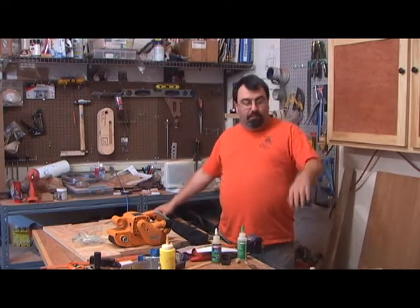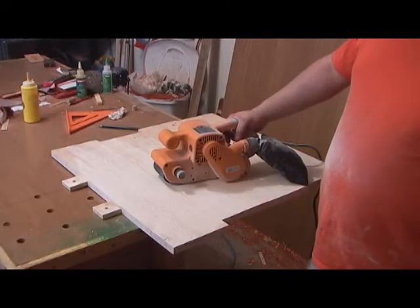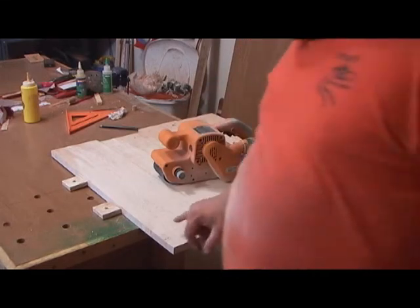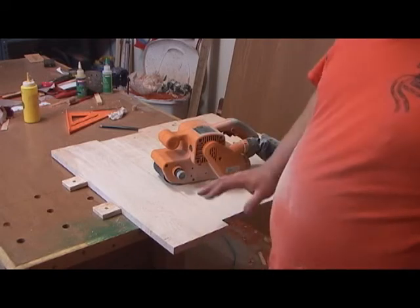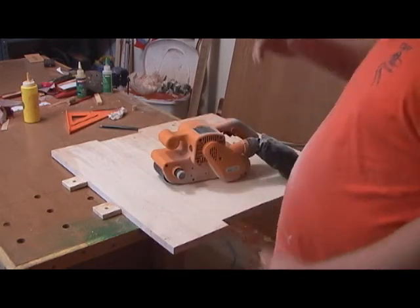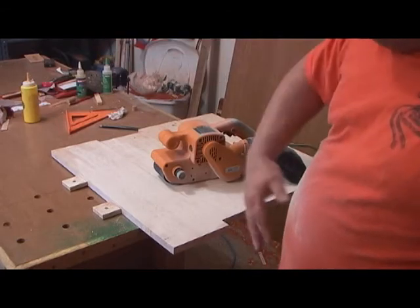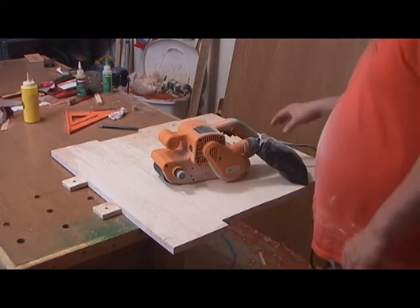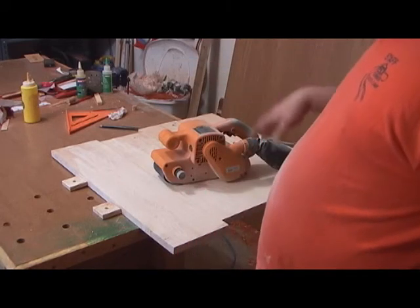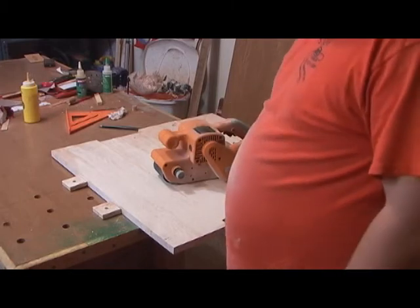The only time I really see myself using a belt sander like this is for tabletops, so I'd rather spend $20 than $200 for something I'll use occasionally — I'd rather put that money toward a good random orbit sander. I'm going to clear the table, put this up into the bench, and flatten this board. I'm going across the grain — I know they say never do that, but I'm doing it until the panel is level, then I'll switch direction.